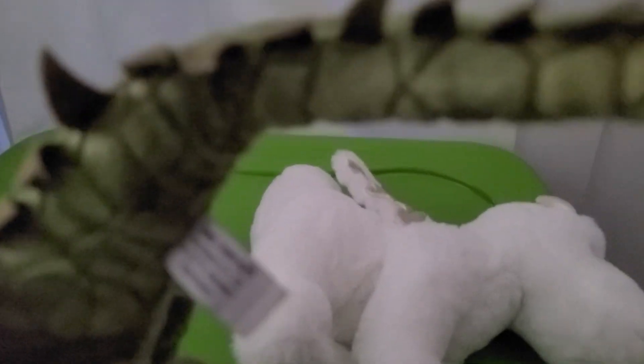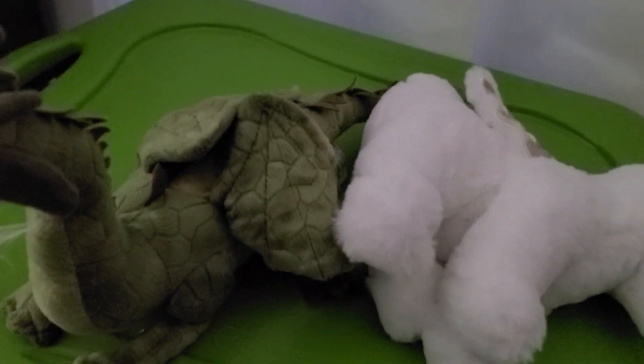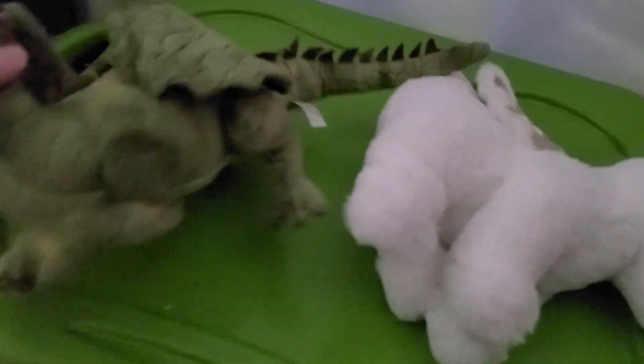It's kind of dark over here, sorry. This dragon plush is from Uni Toys — it's a really nice dragon plush, very high quality, but I would say it is kind of an awkward pose most of the time.